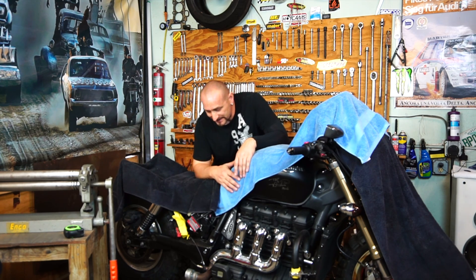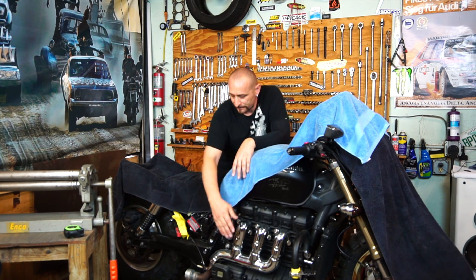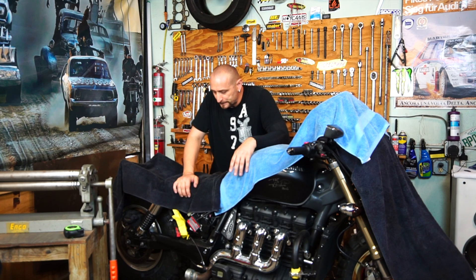I'm not going to go with a full system this time — I'm just going to make the muffler to fit the factory header ending, so you're able to slip it on and install it with a clamp. Hopefully it's going to have a nice sound and definitely a badass look. I think I'd call it a megaphone — or super can, something like that.